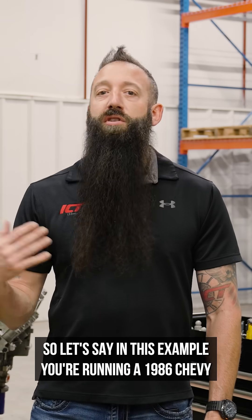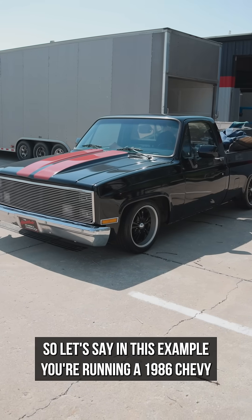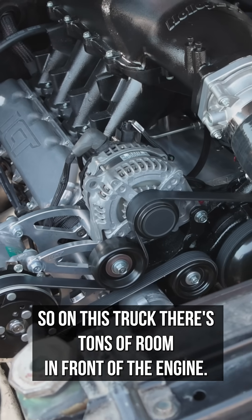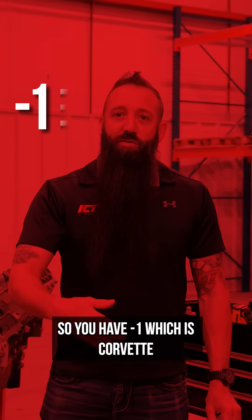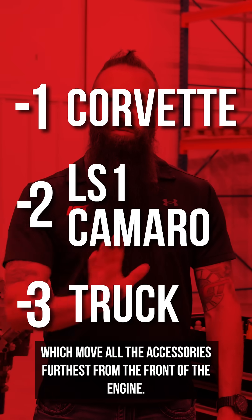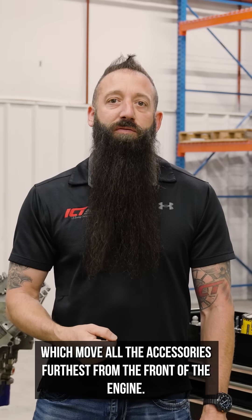So let's say in this example you're running a 1986 Chevy C10, a little square body. On this truck, there's tons of room in front of the engine. So you have dash one, which is Corvette; dash two, LS1 Camaro; dash three is truck accessories, which moves the accessories furthest from the front of the engine.